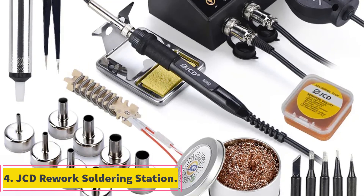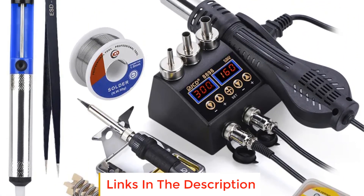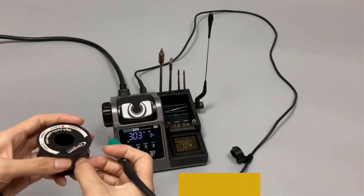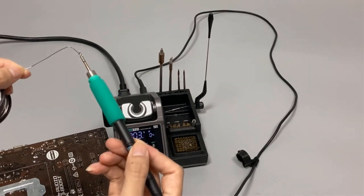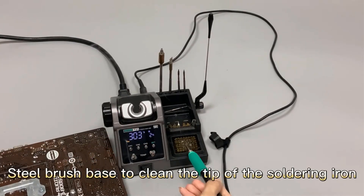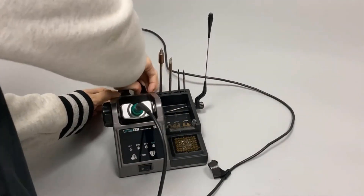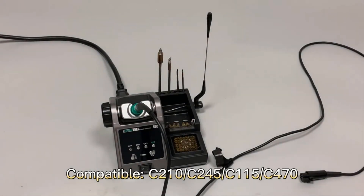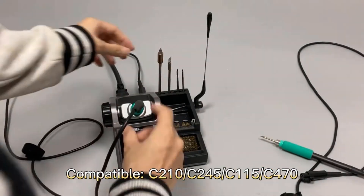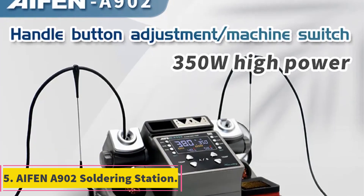Number four: JCD Rework Soldering Station. This powerful and versatile two-in-one tool combines a hot air soldering iron and a soldering station. With its high wattage and advanced features, it is designed to meet the demands of BGA, PCB, and IC repair. Equipped with a 750W power output, the JCD Rework Soldering Station delivers rapid heat-up times and maintains stable temperature control during soldering and rework processes, handling challenging tasks with ease.